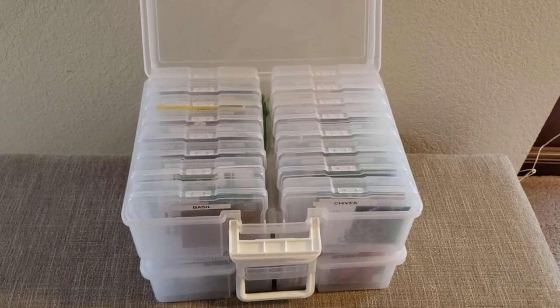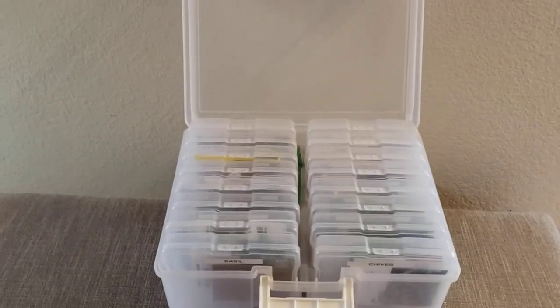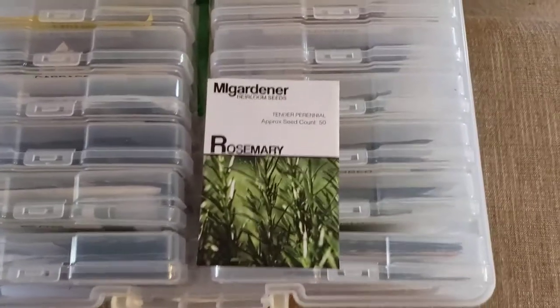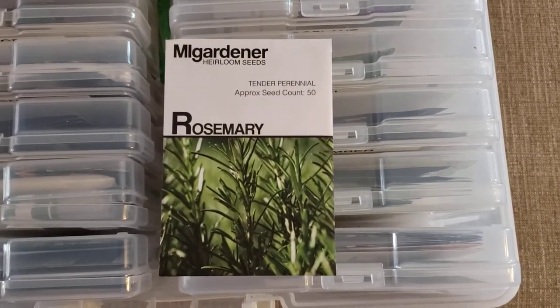These stack nicely back up in my closet, which is a cool dark place. The other reason why I got my seeds out today, besides putting some away, is I needed to pull out my rosemary. This year I'm using my gardener's rosemary.